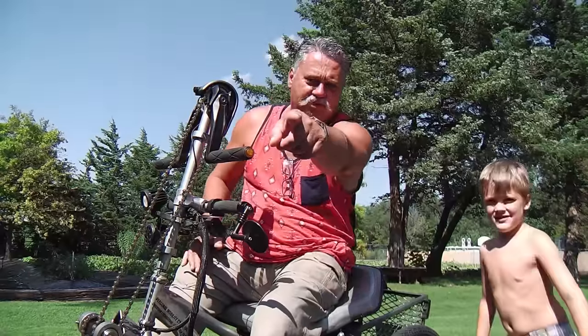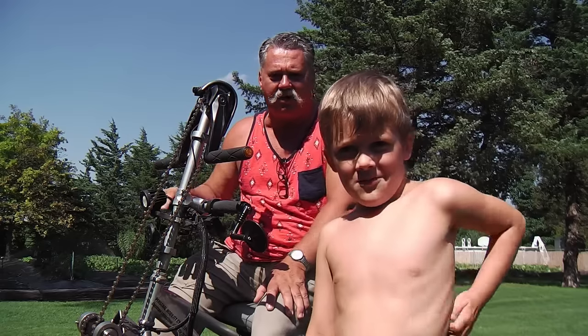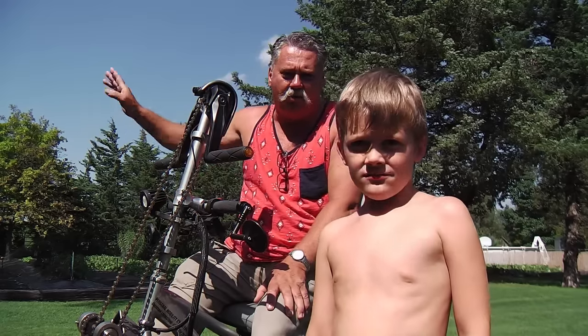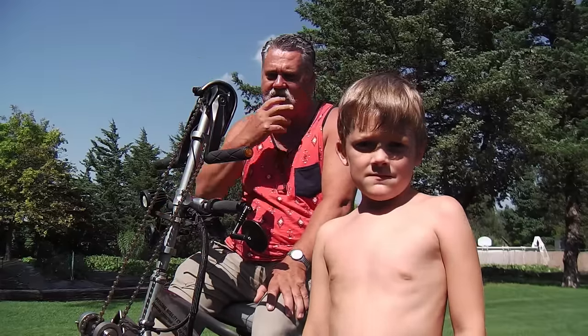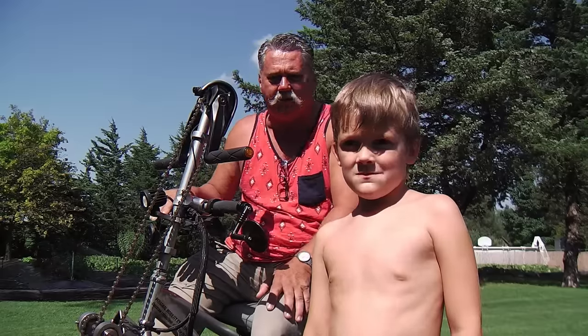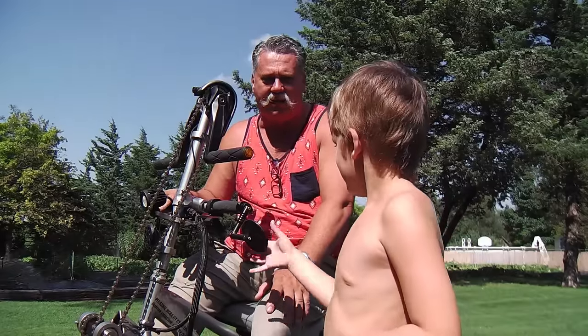This is Braxton, the landlord's boy. He was helping me out in the garden. I allotted one row to their family — since I'm watering and doing all this stuff, they can put whatever they want there. Little Braxton here put a bunch of seeds in a bunch of spots for lettuce, so his mama's gonna be pretty happy.